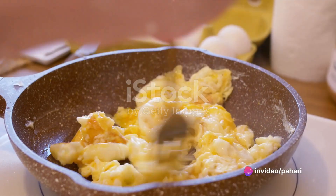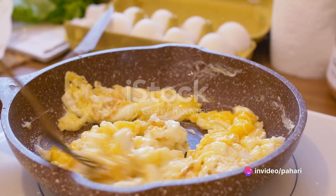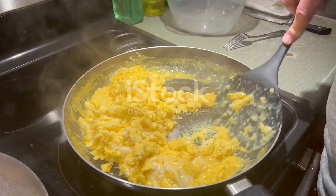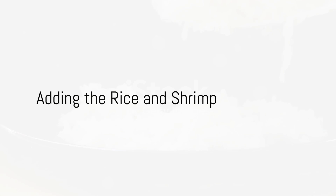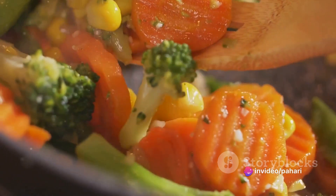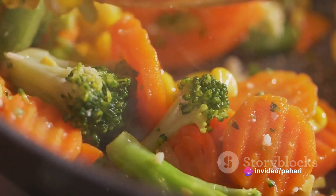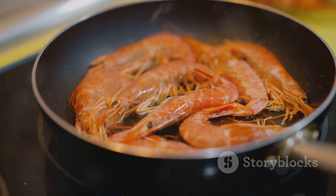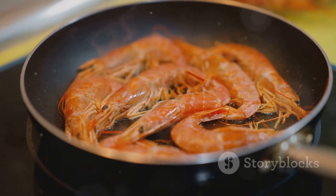On the empty half, add the other tablespoon of oil and crack in the eggs. Scramble the eggs, and once they're cooked, mix them with the vegetables. Now it's time to add the star of the show — the rice. Make sure to break up any clumps and stir everything together so that the rice can absorb the flavors of the vegetables and eggs. Add the cooked shrimp and stir-fry for another two minutes.